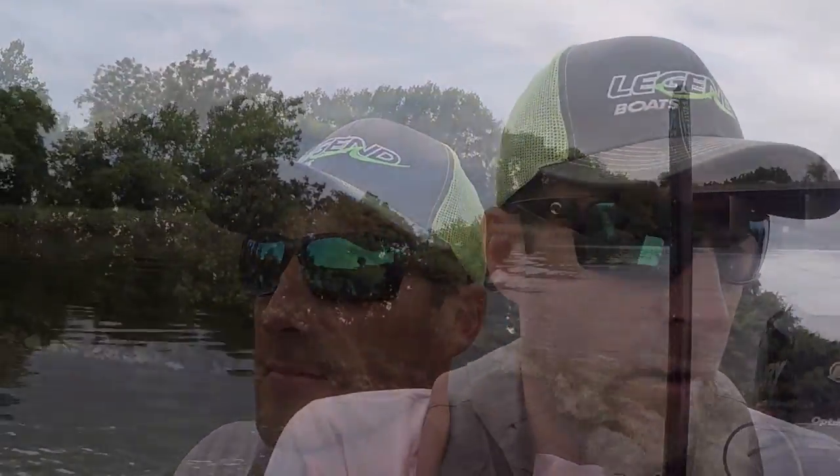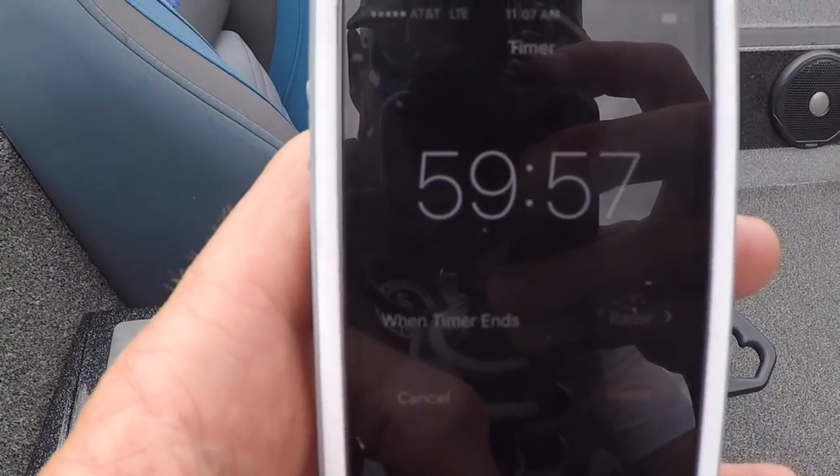Everything seems to be working fine so far. I'm going to set my alarm for one hour, and then we're basically going to run at three-quarter throttle, changing the speed every two minutes for the next hour.